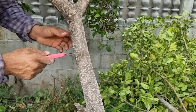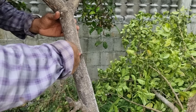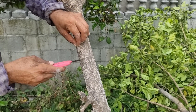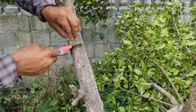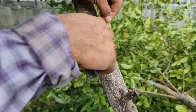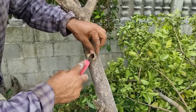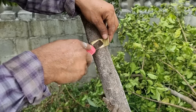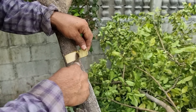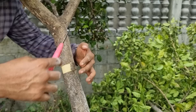Algo muy práctico. Luego vamos a continuar cortando de esta forma, cortamos igual por acá. Es muy importante no tocar la corteza con las yemas de los dedos — muy importante no hacerlo. Muy fácil de retirar la cáscara. Se hace con mucha precaución. Algo muy práctico, y esto es todo lo que tienen que realizar ustedes para tener buenos resultados.